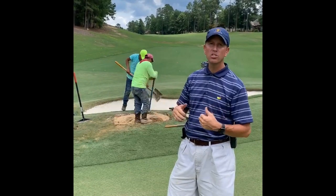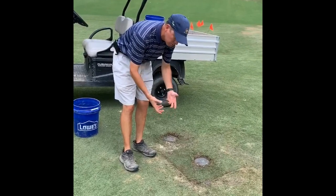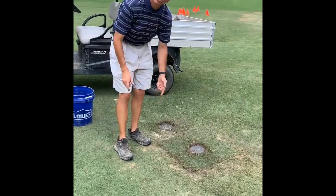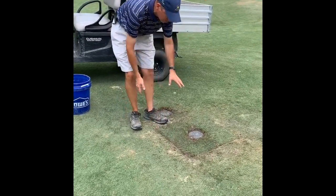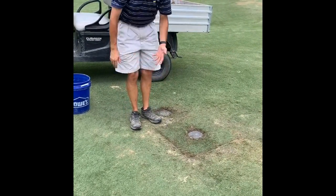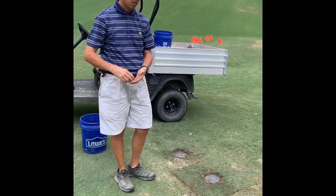We're going to walk over here — I'll show you what it looks like when they're done. This is a good example of a head that they've raised up. It was approximately an inch and a half to two inches low. They've raised it up and you can see the areas where they really impacted to do that. These areas will heal over very quickly and you won't even notice them. We'll be doing some more cleaning of these areas over the coming weeks.